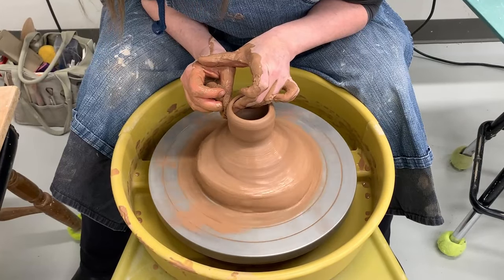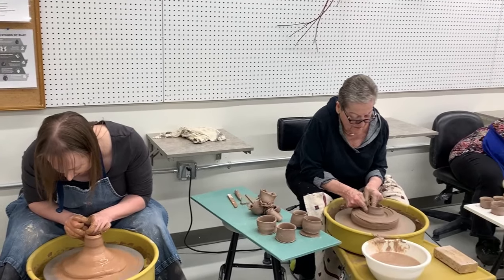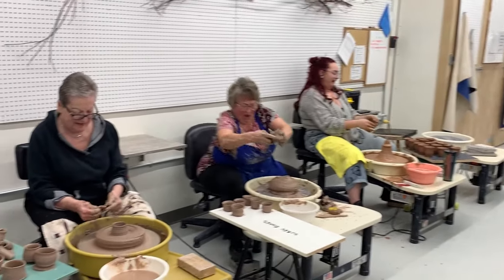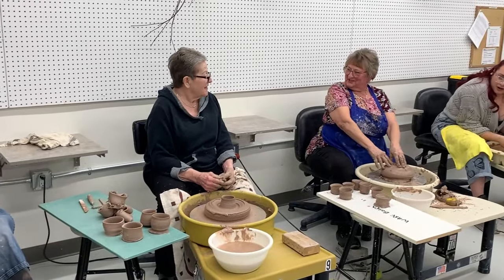Last one, best one. Ten, nine, eight, seven, six, five, four — I lost it — two, one. Step away from the wheel! Holy crap. We've got lots of time.